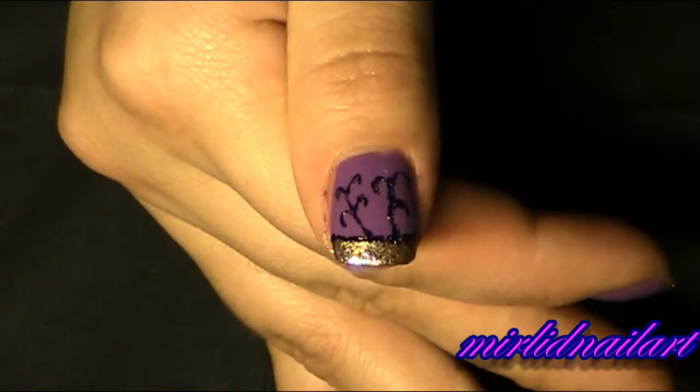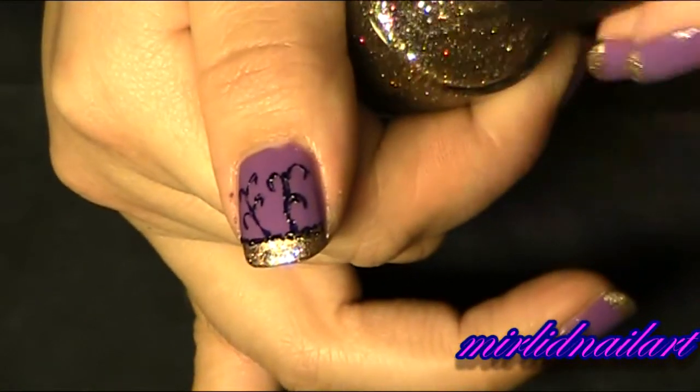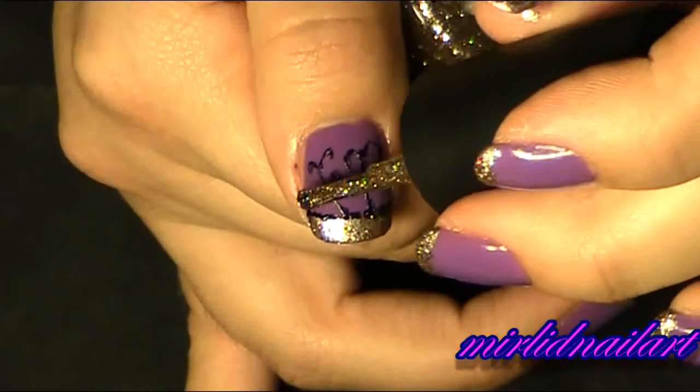Then I will take the same golden glitter from OPI and just make some drops — bits of glitter.